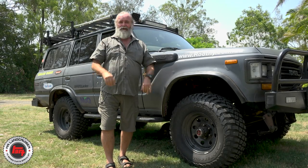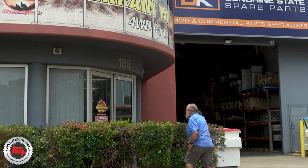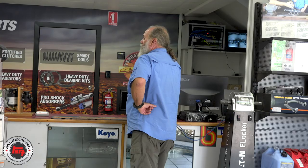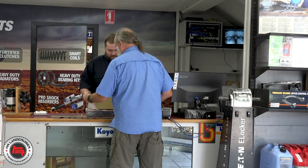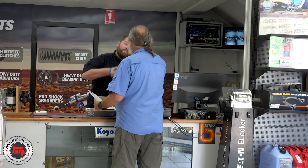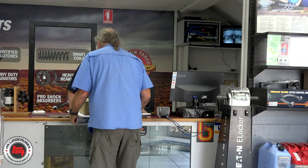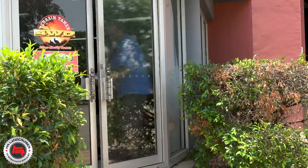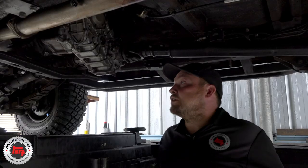Anyone who's into mucking around with old trucks is going to know where their local Terrain Tamer is. In my case it's out at Archerfield and I know the guys really well - I usually stop and have a yarn with Rod about his 60 series, and when Mark's here we're talking all sorts of machinery. I'm wondering how far Rich has got with the strip down - they've got all the right tools and Mick's out there to give him a hand too.